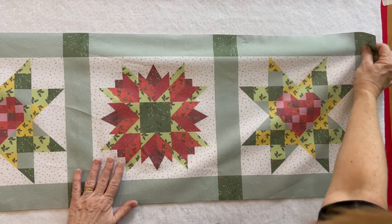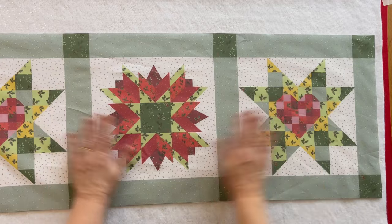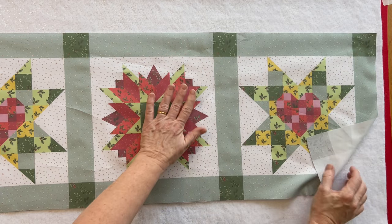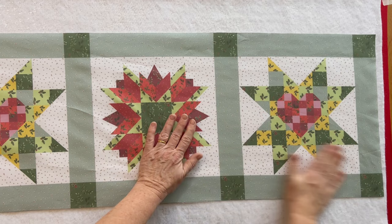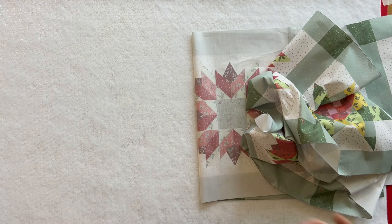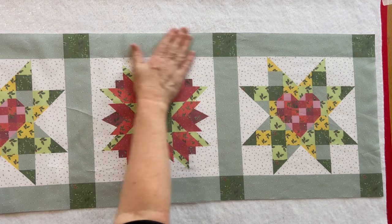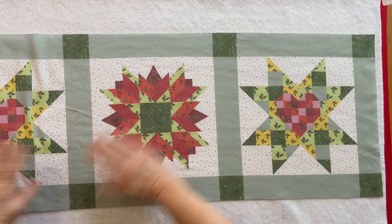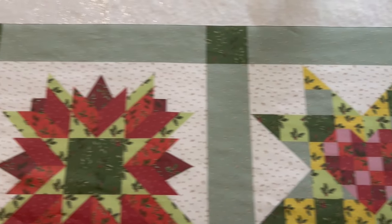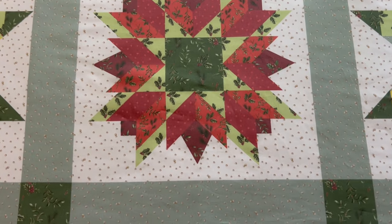Continue spray basting all the way along. When you get to the end, spray that section and then push down from the center outward to the corners. Now take your runner top and place it centrally on top of the wadding — the runner top will be smaller than the wadding and backing fabric. Peel back the runner top about halfway, spray the wadding, then carefully smooth the runner top on top. The basting spray is repositionable, so if you find any bumps or creases, pull it back and start again. You can also use pins or special curved safety pins — it's up to you which method you prefer.